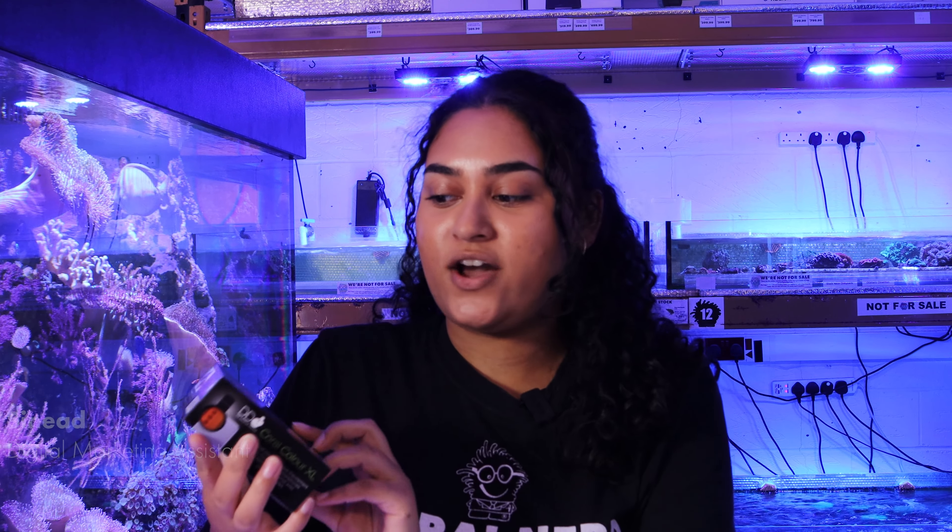Hey guys, welcome back to the channel. In today's product of the week, we'll be looking at D&D Coral Colour XL.